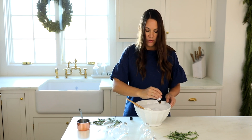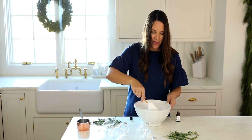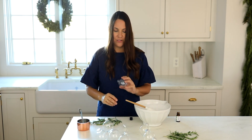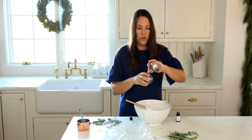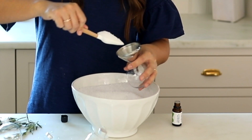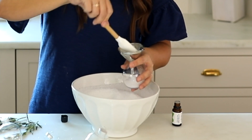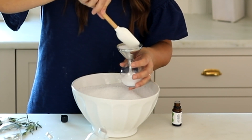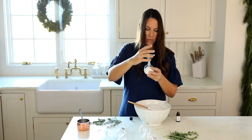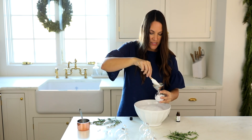Now that they are fragranced so beautifully, we can go ahead and funnel them into our ornaments. These pop off so easily — they're plastic, not dangerous at all for adults or children. They can hang on your tree and they're so beautiful. Just funnel these in to fill each one. You can add a little bit of rosemary in if you'd like. One of these ornaments fills the bathtub just perfectly — it's just the right amount for a single use.